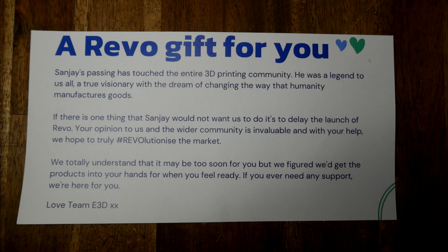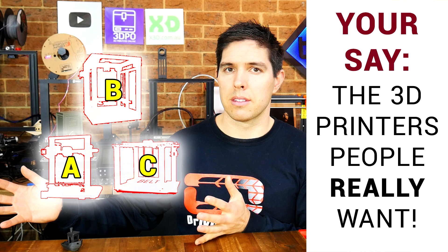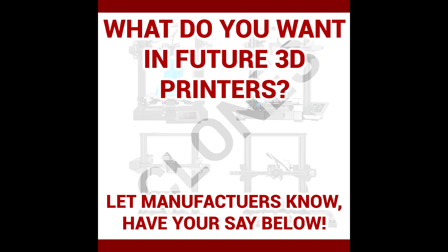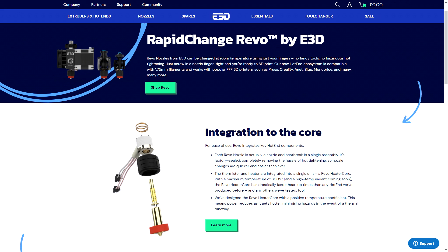Inside the box for my Revo set was a note commemorating Sanjay, one of the founders of E3D, who tragically passed away at the end of 2021. Earlier that year, he was active in my community post about what printers people really wanted, talking about revolutionising 3D printer hotends with a focus on convenience and user experience. It's nice to see the Revo come to market and extend his legacy.